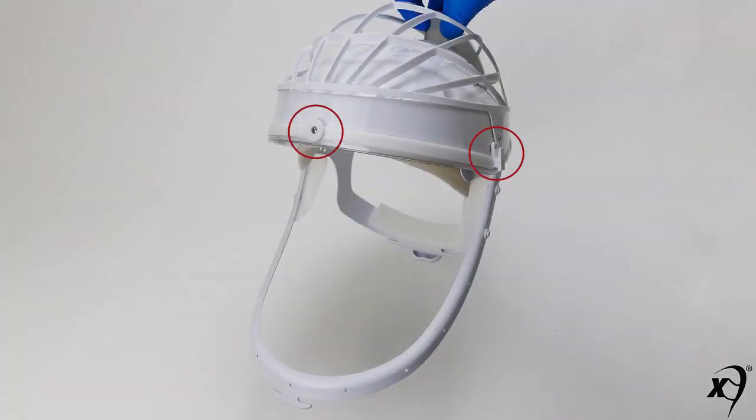This training video covers the PR helmet. Key components include front, right side, and left side lens mounts.